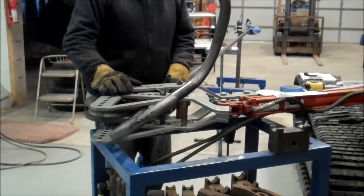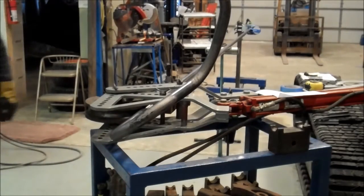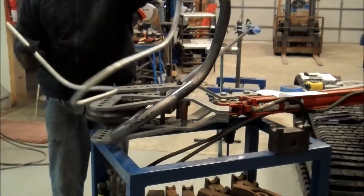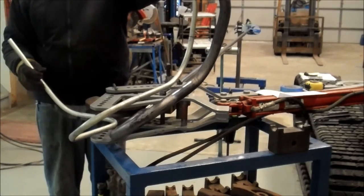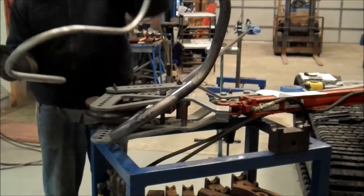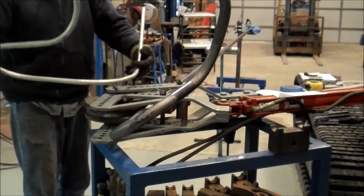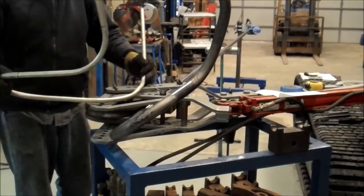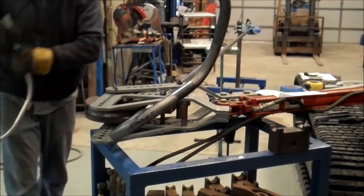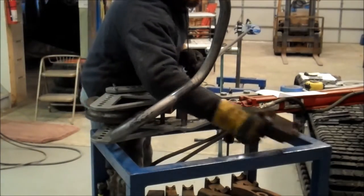I've got my angles double-checked here. This is why it's nice having this rough prototype to check against — make sure we've got our angles going where we want. We can see this is the bend we're getting ready to do next and it is in the bender right now like this. We're going to watch this tube come swinging around like this. We've just got to put in our back die here.